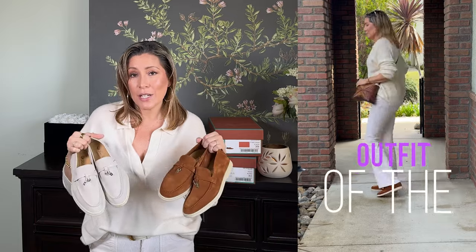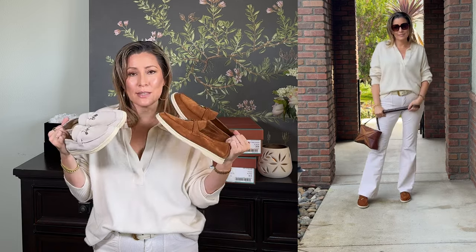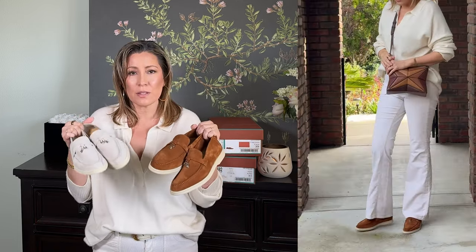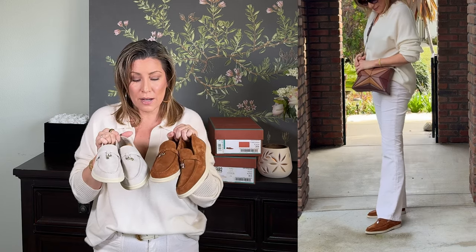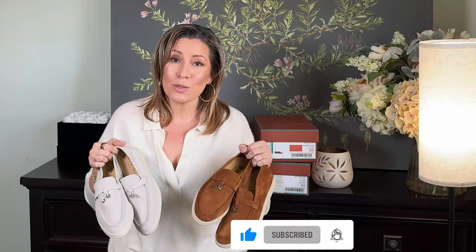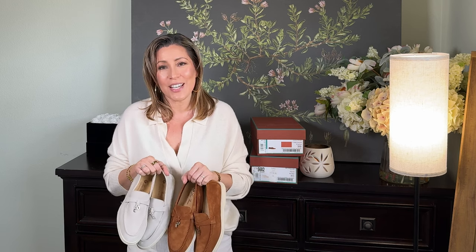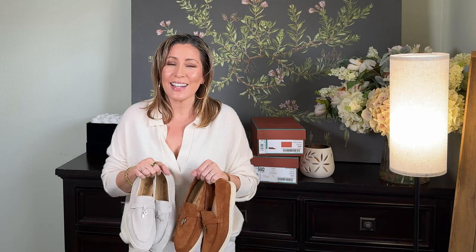If I left anything out or you have any questions, leave them in the comments below and I'll do my best to answer. I'll probably do a full review after I've worn them a lot — mostly in spring and summer. I think these are great for all year round though. If you enjoyed this, please consider giving the video a like so YouTube will push it out to more people it may help. If you haven't subscribed, please consider doing so — it's free and I'd love to have you back. Thank you so much for dropping in and spending your time with me. I hope you have a wonderful day and I hope to see you in the next one.